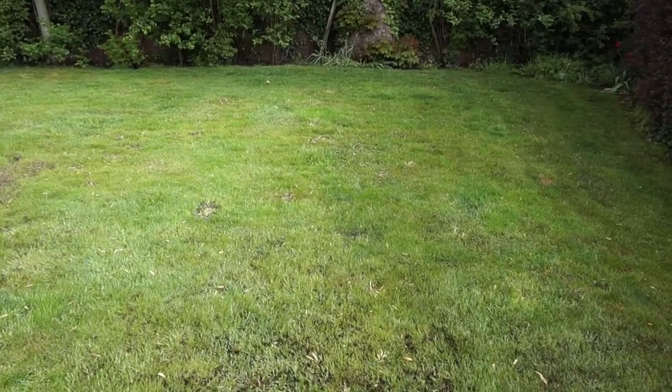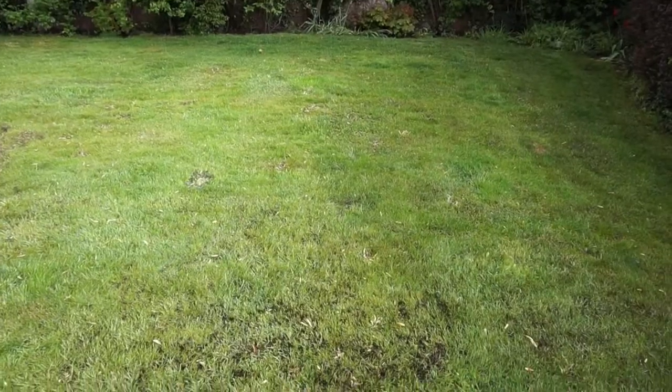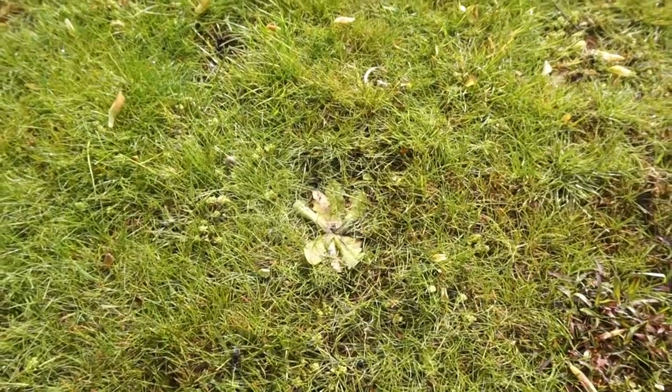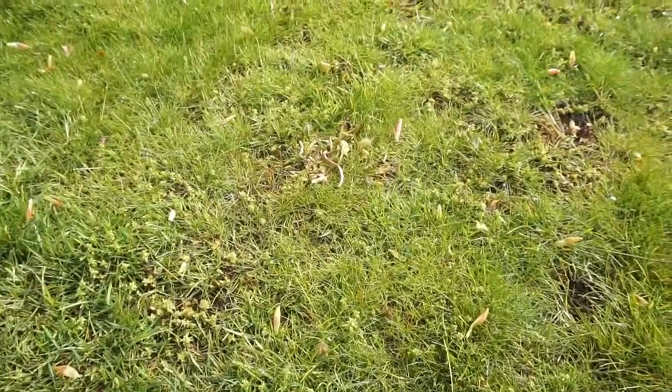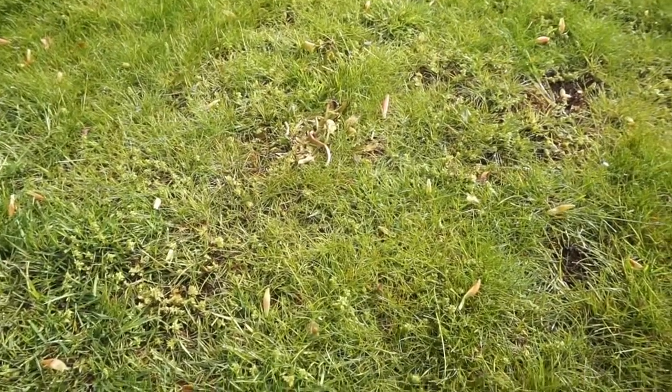It's been 10 days now since the weed killer and moss killer have been put down. As you can see, the moss has turned black so it's ready to be scarified and taken out today. A lot of the weeds have given up the ghost as well, so hopefully these will all be scarified out quite easily.